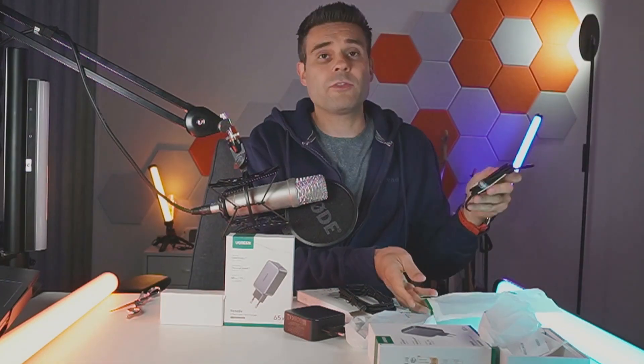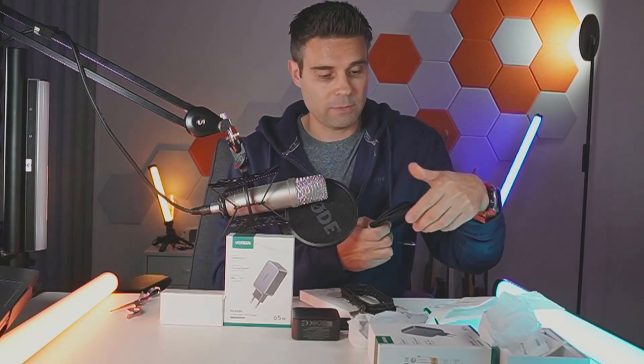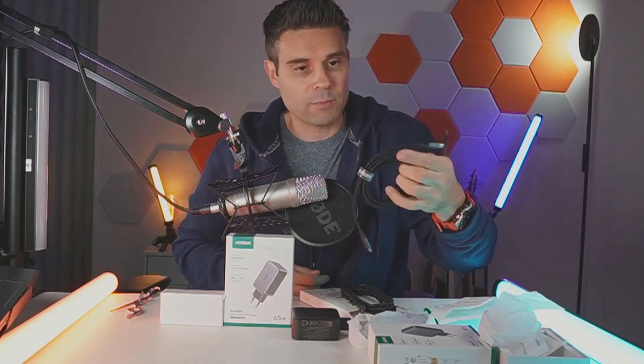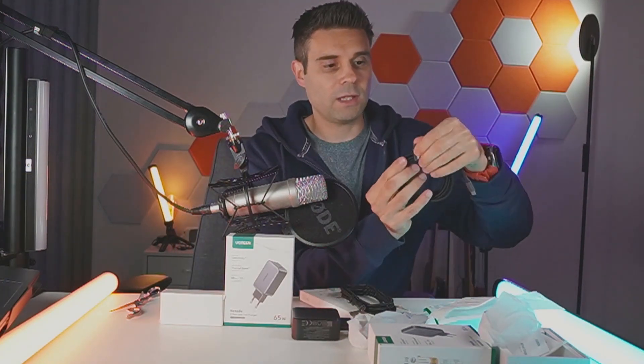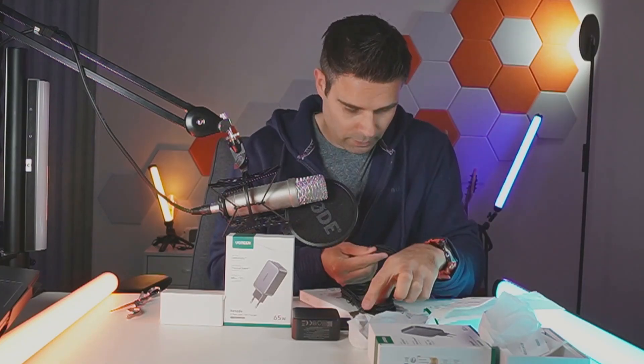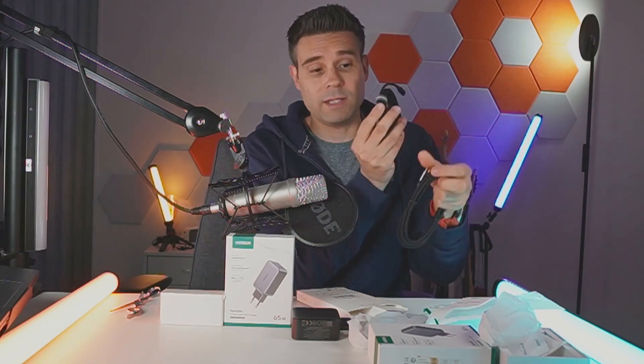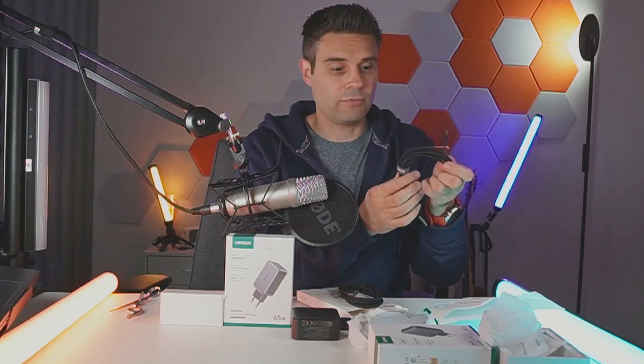Let's unbox this one as well. I don't think it'll matter using this one with a 100 watt charger, but it's the same quality here — that braided stuff. You can also get a really cool cable holder here. I think the braids are of the same quality, though this one is a little finer braided, so the quality feels a little bit different.